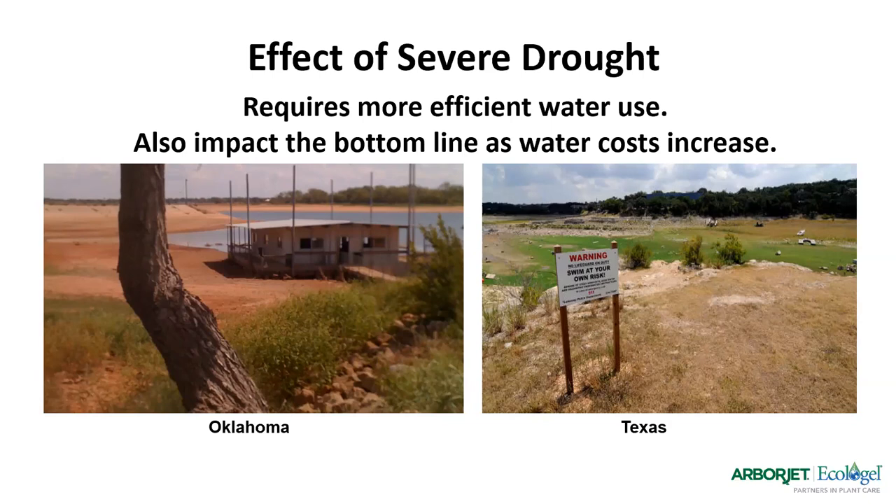What is drought stress? It's considered an abiotic stress that happens when there's not enough water to meet the plant's needs — the plant's roots cannot absorb enough water to take care of itself. When the plant's water content is reduced enough to interfere with normal plant processes, we see the plants shutting down, losing color, wilting, and thinning out.